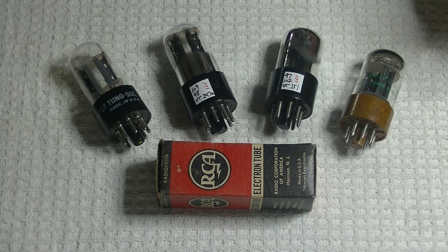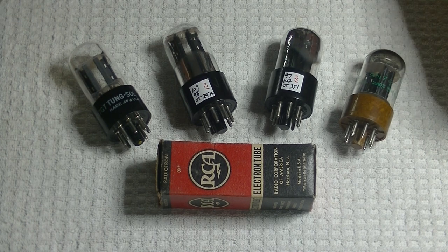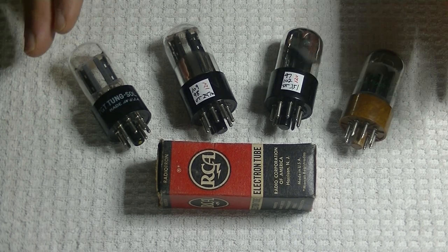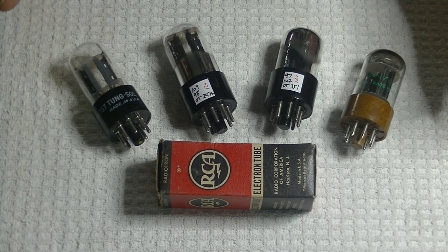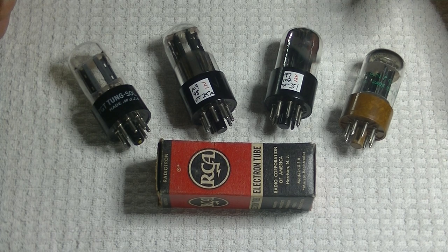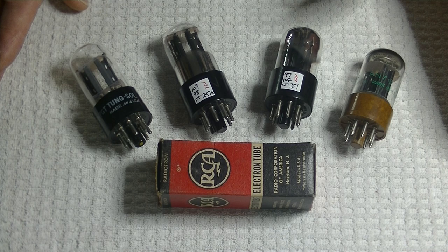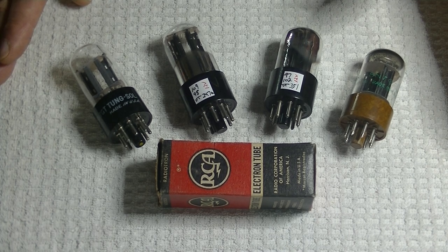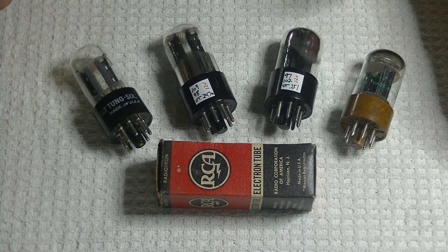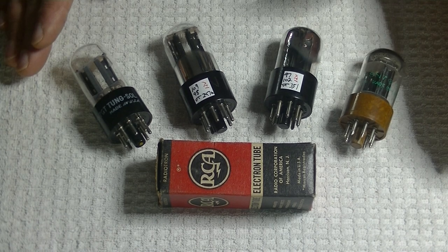So how is this even relevant if your preamp uses 6SN7s? Two very good reasons. First, prices for quality vintage tubes in high demand — and the 6SN7 is up there — have skyrocketed. Second, availability and condition: even if you could afford new old stock Sylvania's from the 1940s to 60s, you probably can't find them. And if you're looking for a matched pair, it's getting even harder. The 12-volt versions haven't really been discovered yet, and a lot of new old stock inventory is still available.